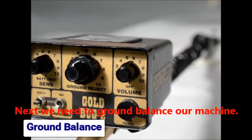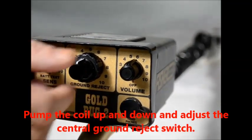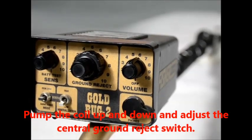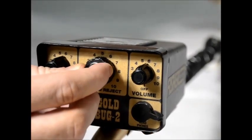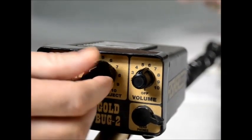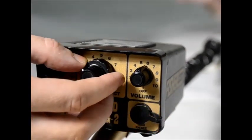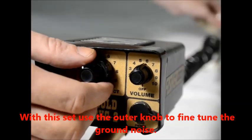Next we need to ground balance our machine. Pump the coil up and down and adjust the central ground reject switch — this is the one with ten positions. Adjust it to the position where there is minimal feedback from the ground. With this set, use the outer knob to fine tune ground balance.